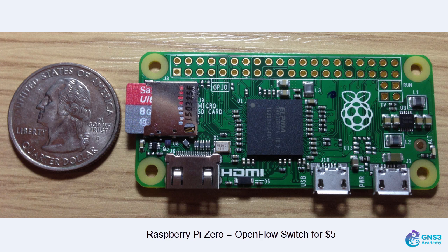And test software-defined networking using one of the cheapest OpenFlow switches you'll be able to purchase. Notice how small the Raspberry Pi is in relation to a quarter.